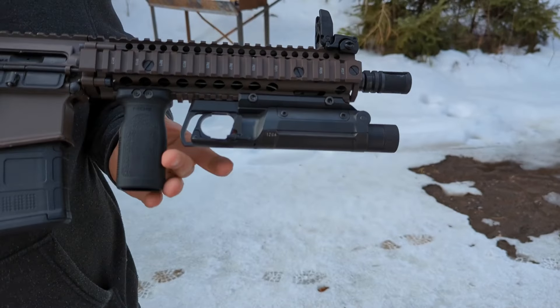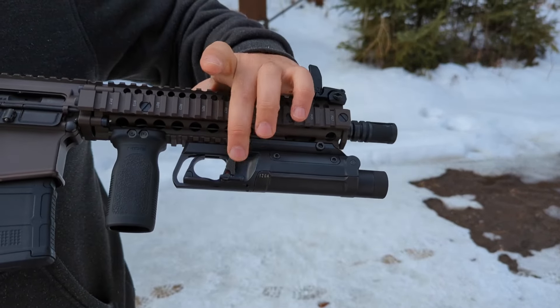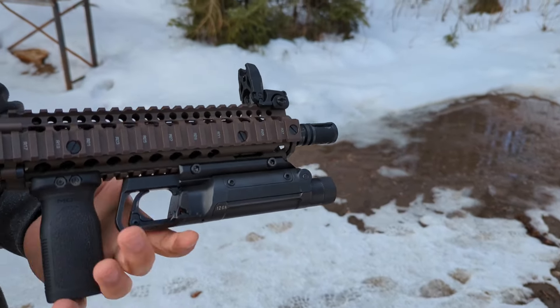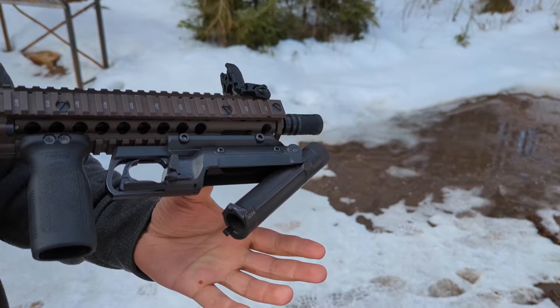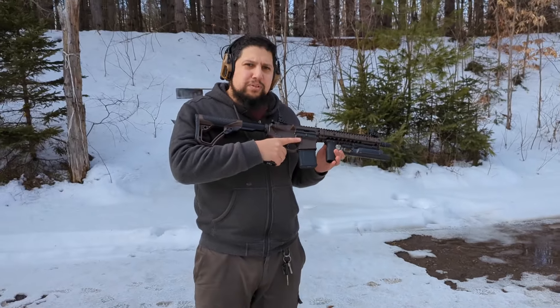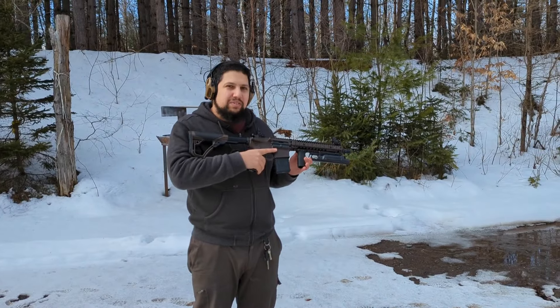It's a very simple design really. It's got a trigger mechanism here, a second trigger here in case you want to use it on this side, a safety that's built in, and a latch for loading and unloading. We're hoping to offer these in Canada sometime soon but they are still in the prototype phase and we're happy to be able to test this out.